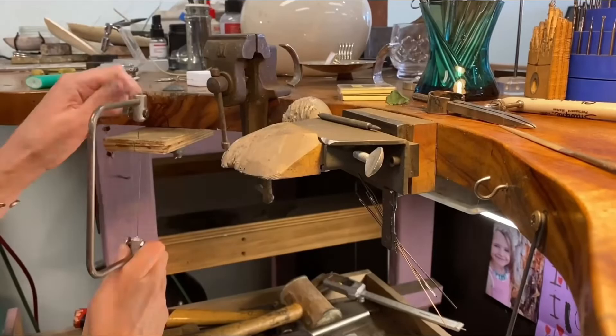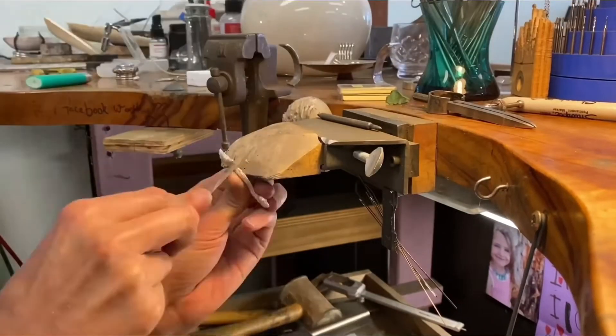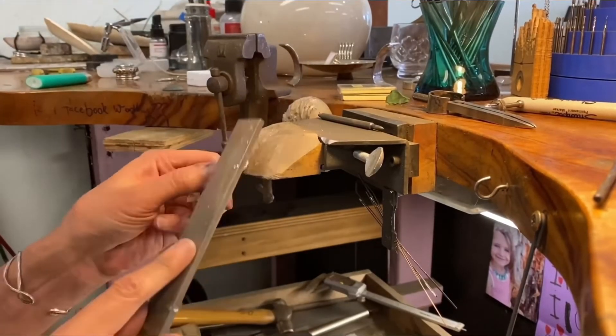And voila — cuttlefish casting! My first real attempt. Thanks for watching and good luck with your design. If you enjoyed watching, please support my channel by hitting the like button and subscribe for more crafty adventures.